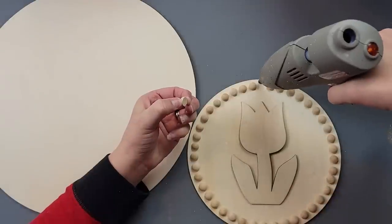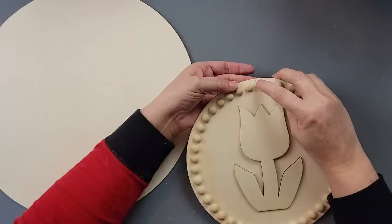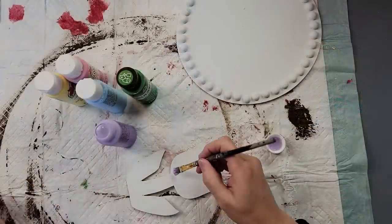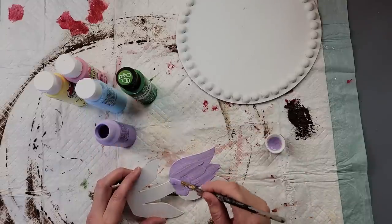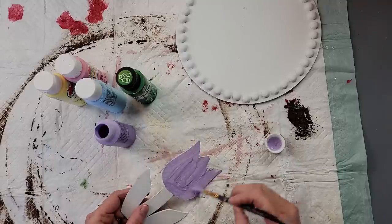I started off by removing the hanger, which left a hole, so I found another little half bead in my stash that matched the ones that went around it and just hot glued it. Then I painted the larger wood round with my wax and the smaller one white. While I was painting it, the tulips started coming off so I just pulled them off, finished painting it, and after they're all dry I took my lilac color.